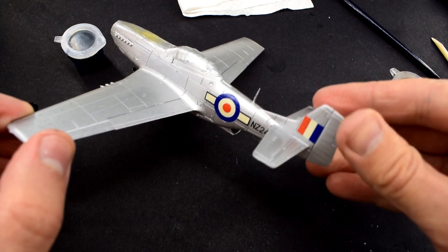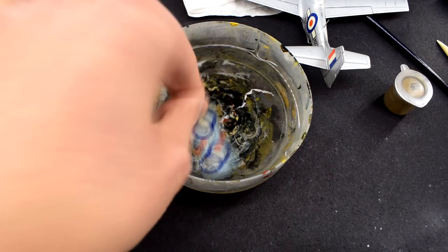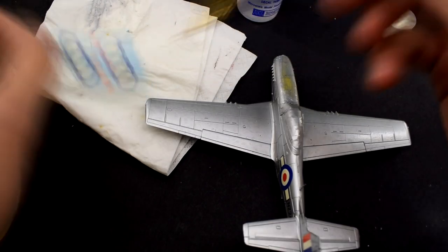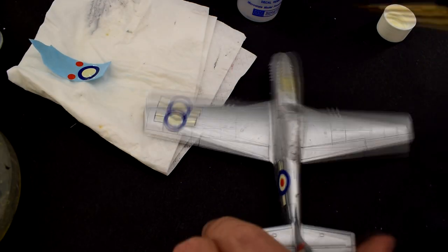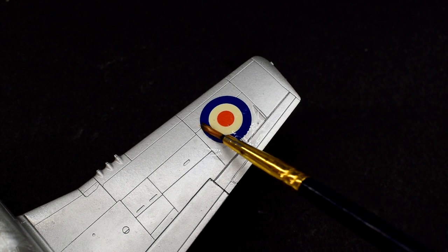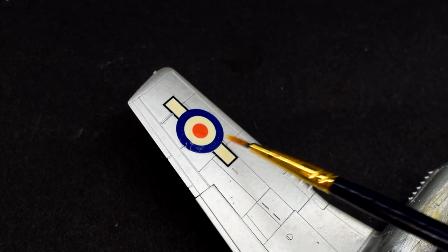You can see that I've already applied the Model Alliance decals on the side of the fuselage and they look pretty good. For the rest of the decals, they were cut from the sheet and soaked in warm water, just like the cockpit control panel from before. Microset, the blue bottle, is brushed onto the surface of the model, then the decals carefully applied and positioned. Microsol, the red bottle, is then brushed on top. This two-solution method helps to soften the decals into the surface details and make them look painted on. They also don't leave residue, which other solutions sometimes do.